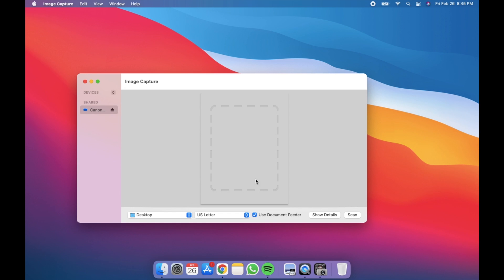Once you select your scanner, it gives you quick options. You can pick where you want the scan to save to — Desktop is easy so you can see it. You can set the size of the paper, whether you're using the document feeder or the flatbed, and then you can just hit Scan.